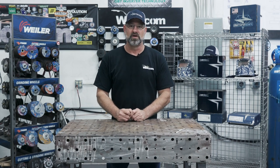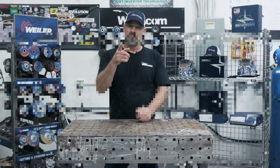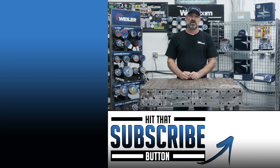Thanks for watching part one of the material rack. Stay tuned for part two when I wrap it up. And remember, this month is National Welding Month, so join us here at weld.com for new educational videos where we explore innovations in the industry and help you learn while you earn. If you like what you saw, hit the like button and subscribe to weld.com. See you on the next one.